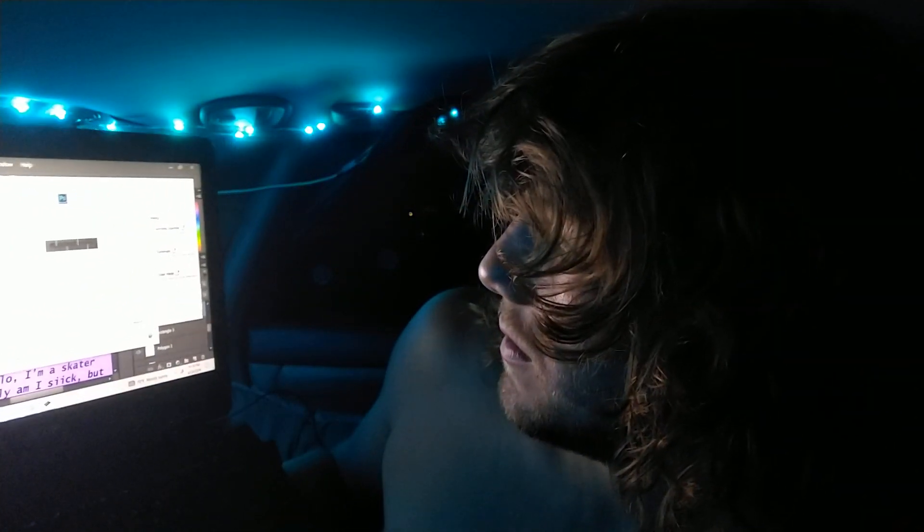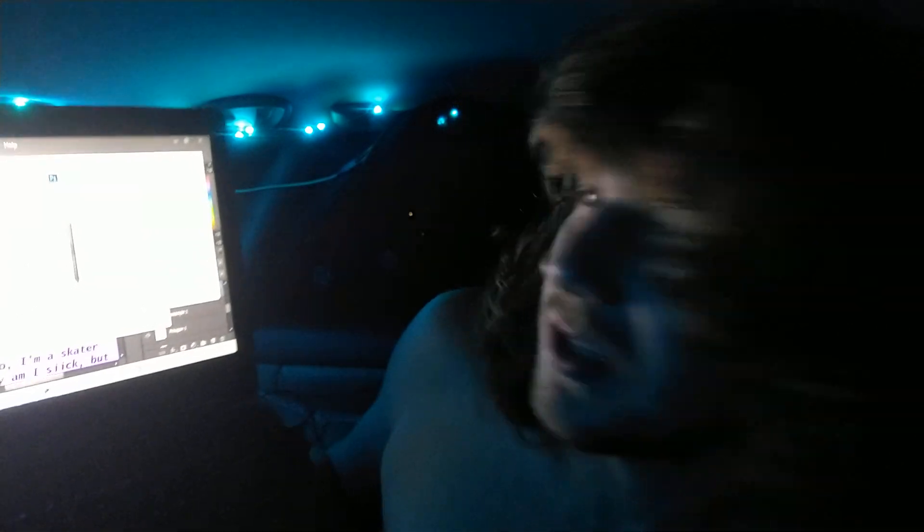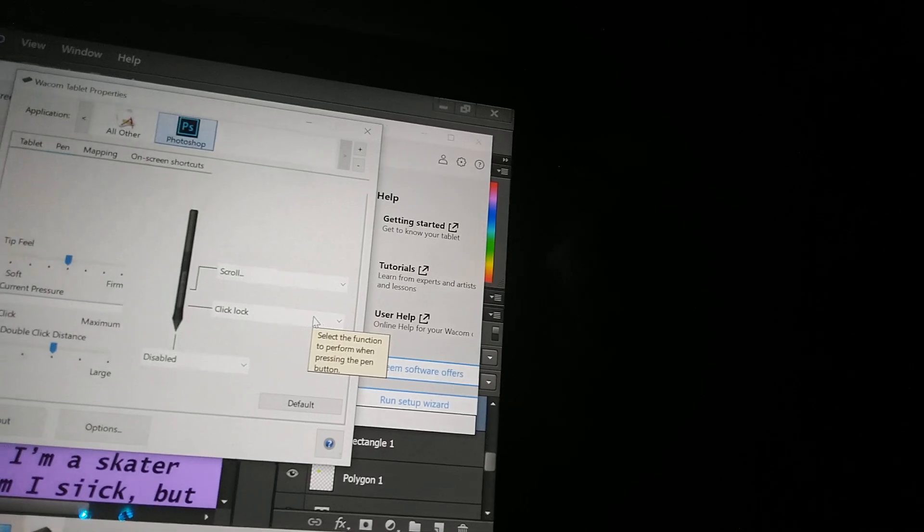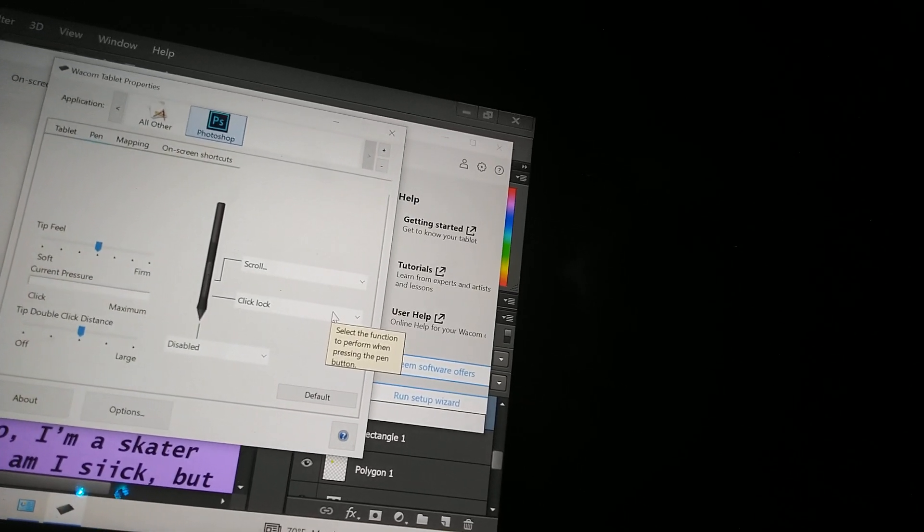Look at this. I found a way to kind of do it using the click lock feature — click lock, and then I disabled the pen. But I have to click the button on the pen to do it, and it's toggle only. I can't hold it, it's only toggle.